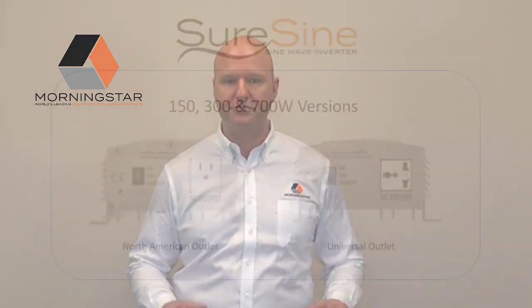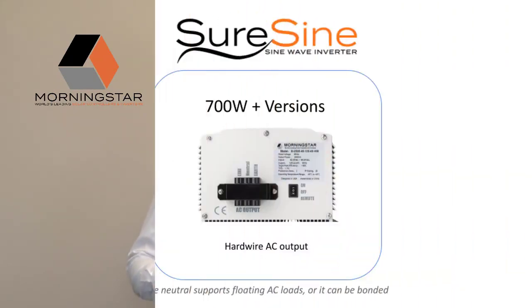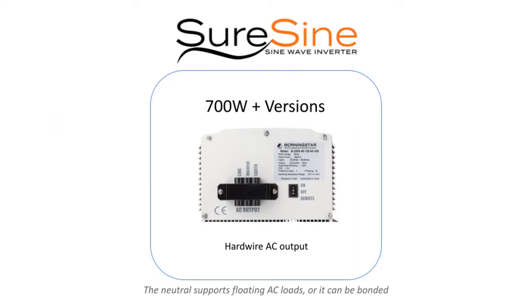Depending on the model, the SureSign comes with a variety of AC output connection styles. In the 150, 300, and 700-watt versions, it's available with either a standard North American outlet or a universal outlet for use around the world, accepted by most countries' common device connections. On 700-watt models or greater, the SureSign offers a hard-wire AC output terminal for direct wiring into an installed electrical system. The neutral is configured to support floating, or it can be bonded to ensure proper system integration needs are met safely and professionally.